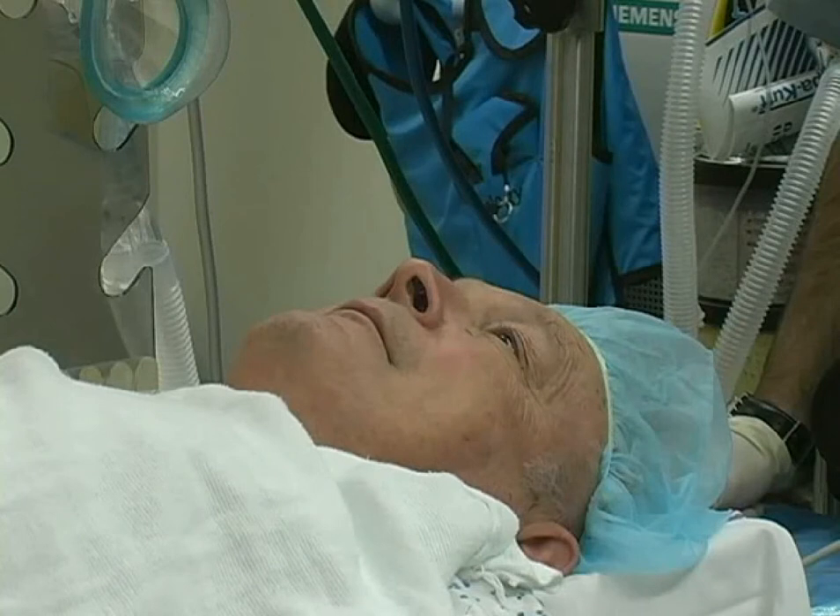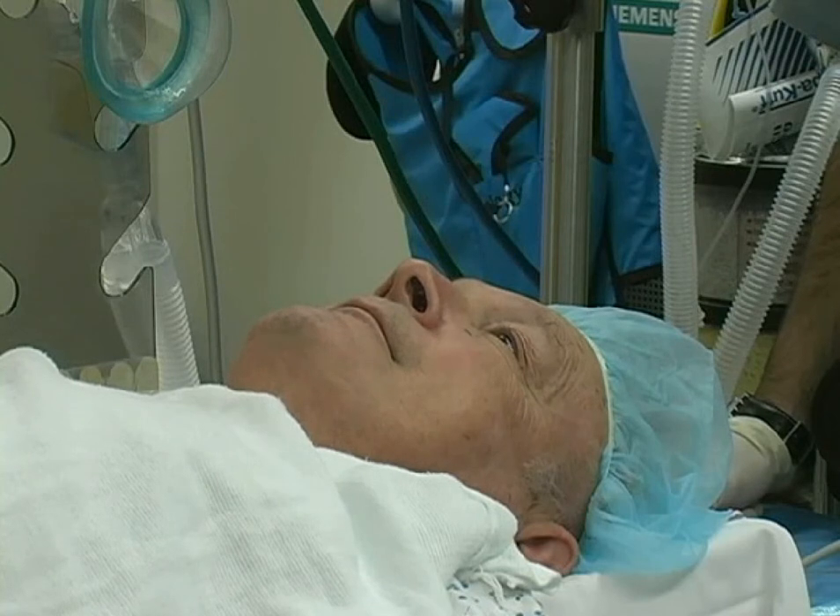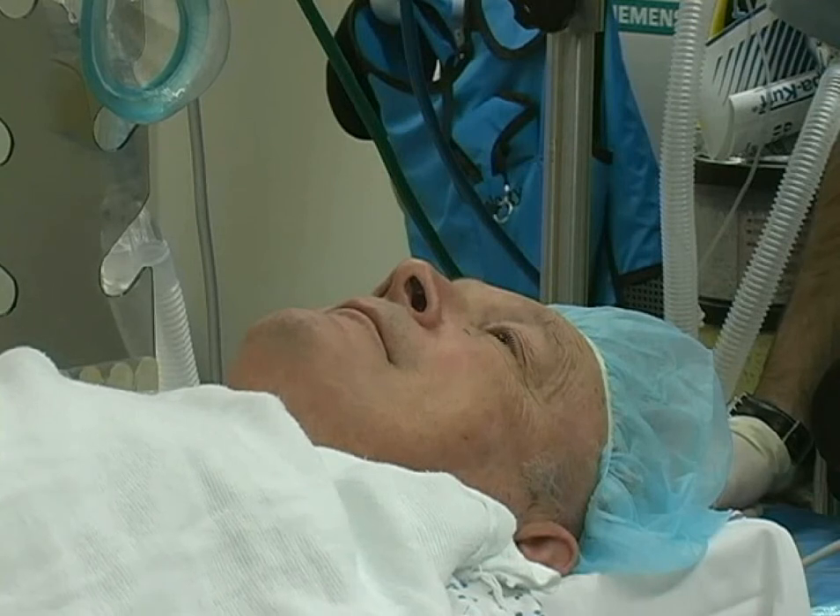The laryngeal mask airway, also referred to as an LMA, is a device used in airway management. It has a role in routine general anesthesia cases, but can also be used in emergency airway situations or in patients who are difficult to intubate with an endotracheal tube.